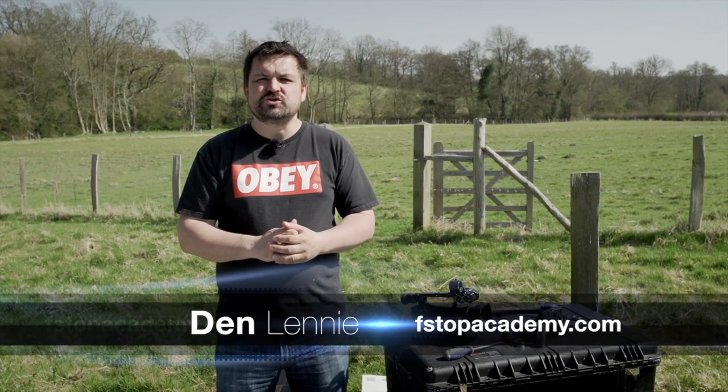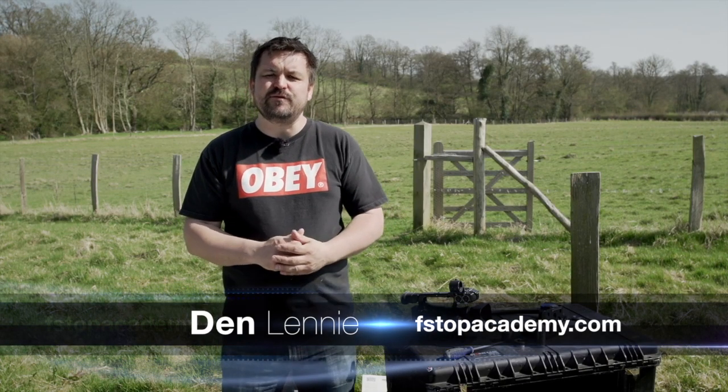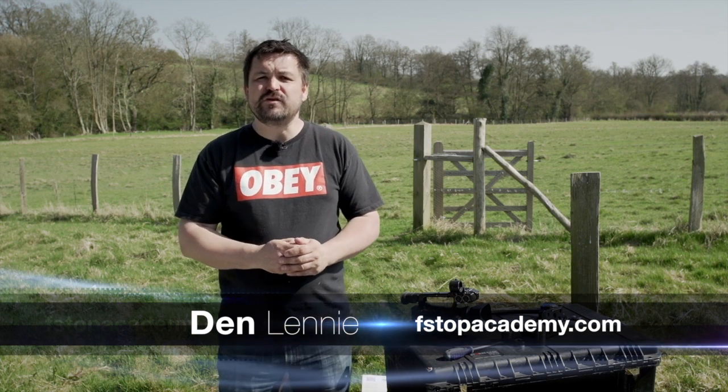Hi, I'm Dan, and today I want to show you how to balance the Canon XF105 on a Steadicam Maryland 2.